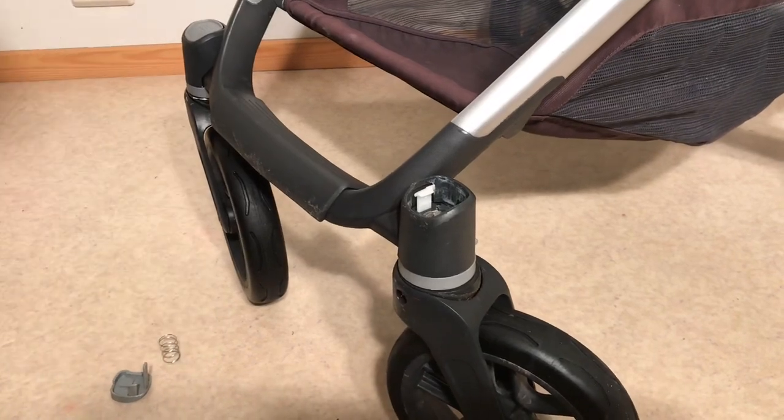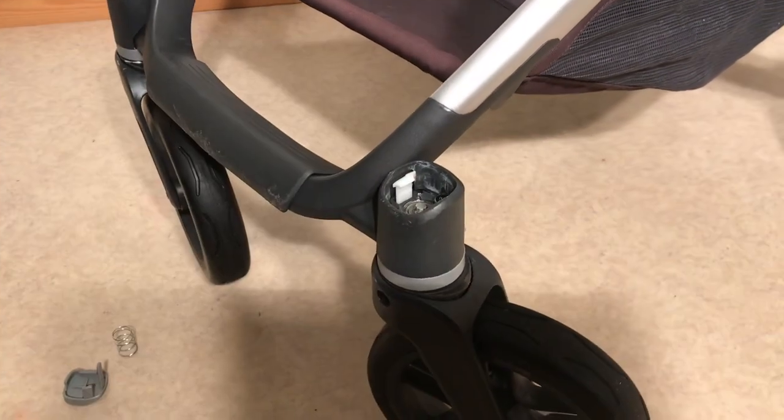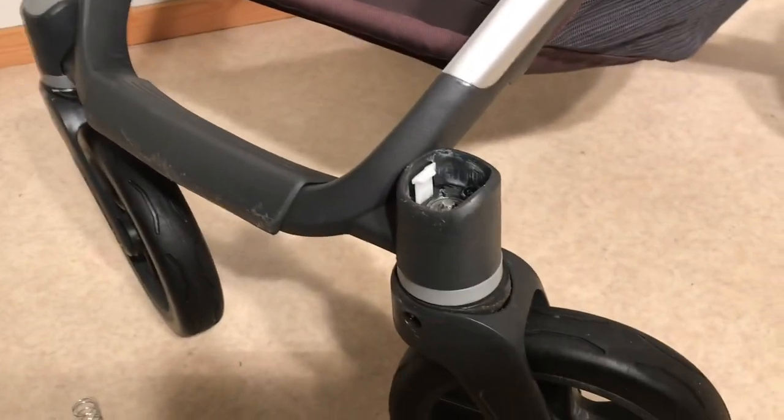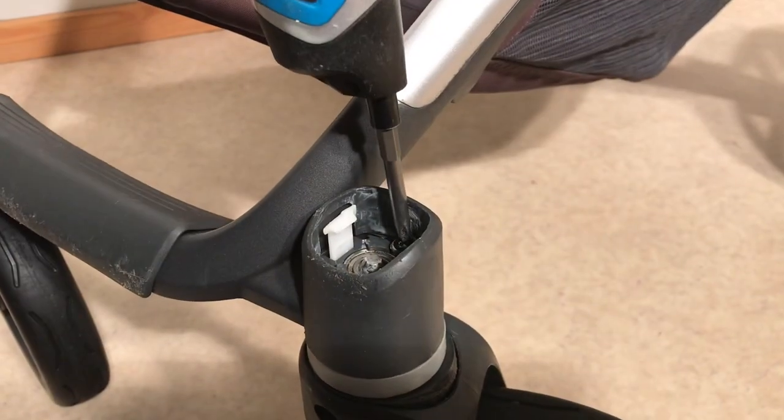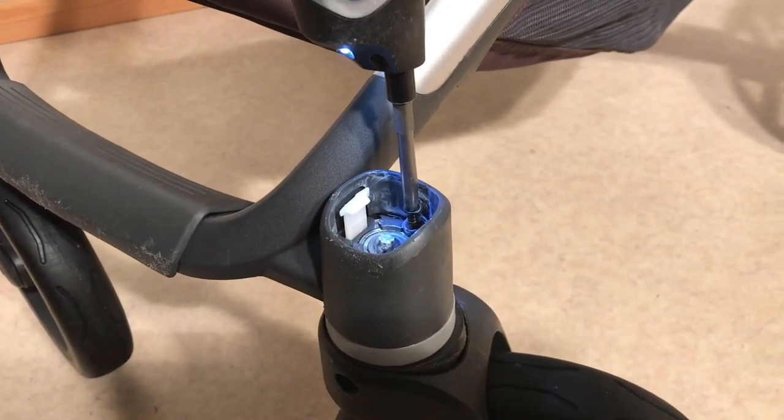Take out the spring and then if you look in the top you'll see there are a pair of screws — a black screw in the back and a silver screw in the front. You're going to remove both of those.